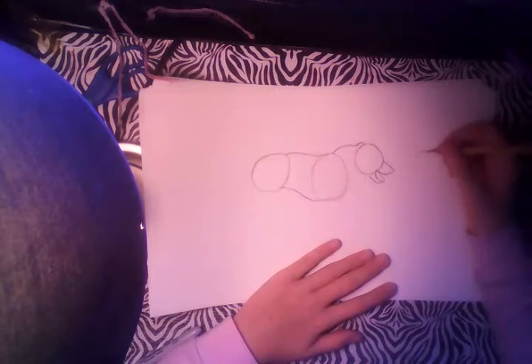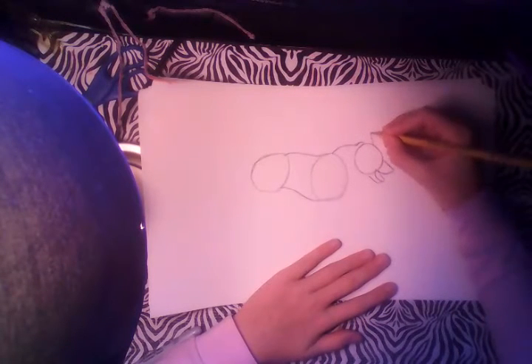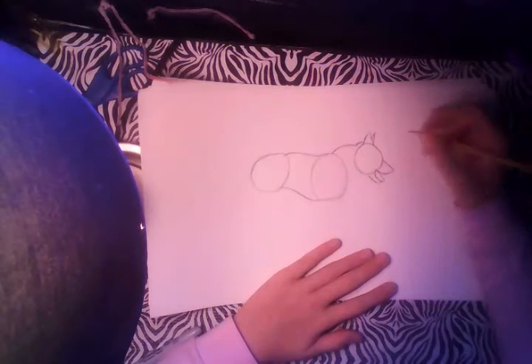Now we're going to do the ears. You just want to draw a triangle right there and a very small triangle right there.